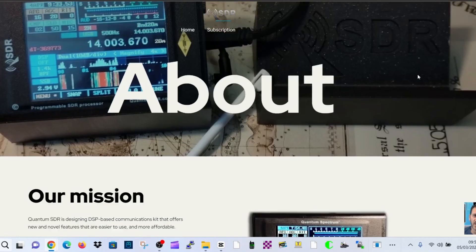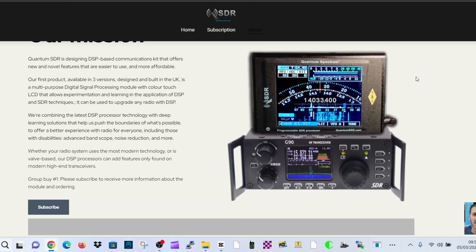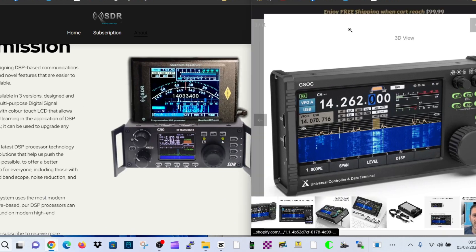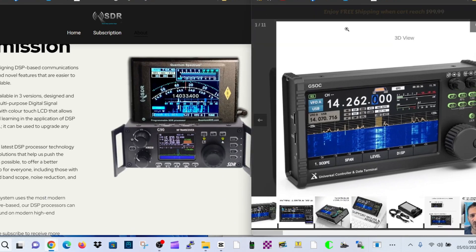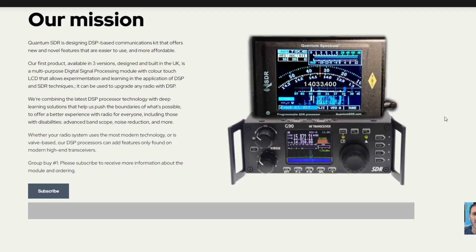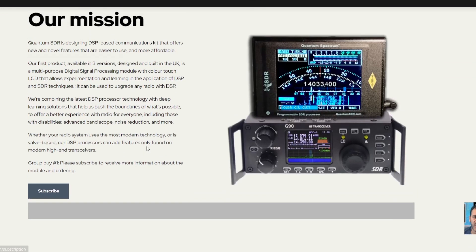M0FXB welcome to my channel, talking about Quantum SDR, who are now producing or about to produce this SDR for your Xiegu G90. You can get the GSOC adapter from Xiegu which costs around 400 pounds, and what Quantum SDR are going to do is make this model here. It looks very nice. You can subscribe to get all the latest information.